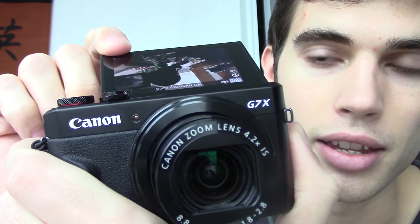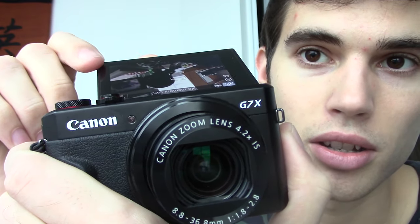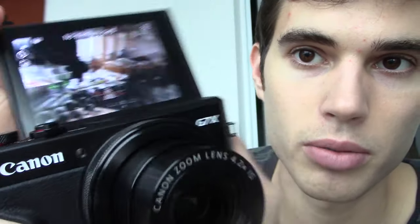You can flip the screen around into selfie mode and see yourself as you're filming — very useful. I'll show you right now: see how it's right-side up, and as soon as I move it back it switches to upside down. That way when you're looking at it in selfie mode you can properly see the screen, and then as soon as you switch modes it's right-side up again. This is very useful for vloggers who want to both speak to camera and show their surroundings.